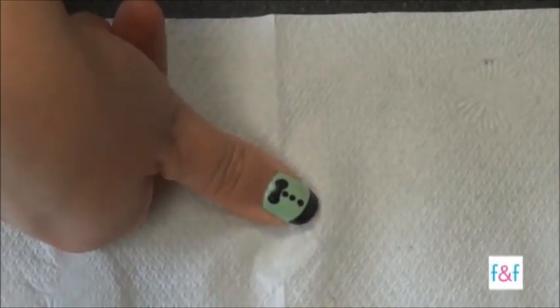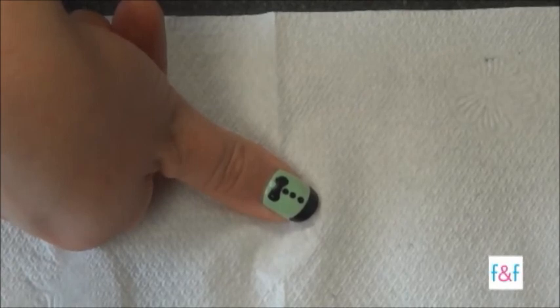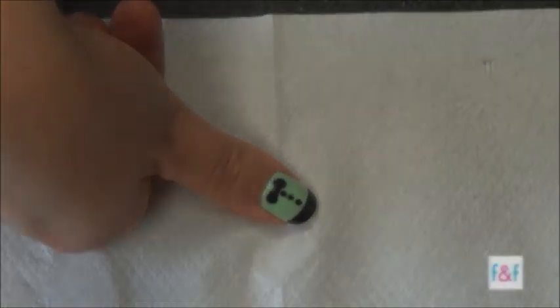And there you have it — the tuxedo nail! It's as easy as three steps: creating your black tip, three dots for the buttons, and a bow tie. See you next time!